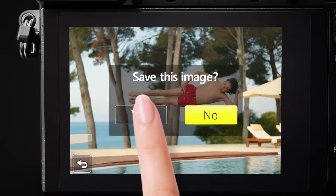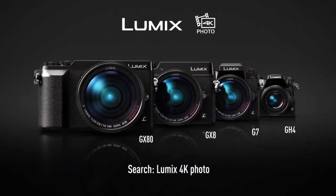Shoot, select and save with the Lumix GX80, part of the 4K photo range from Panasonic.